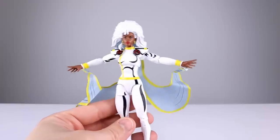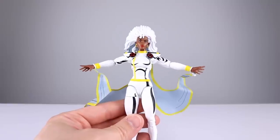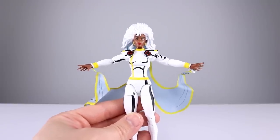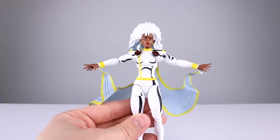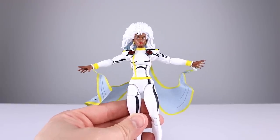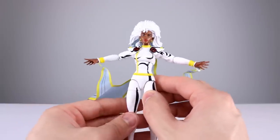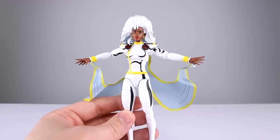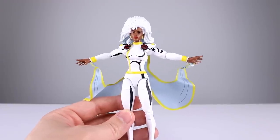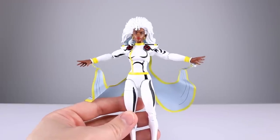Quick question of the day: are you guys sick of this yet? Not me reviewing these things, but them releasing terrible, terrible figures for no real reason. I'm sick of it. I have to review them because it's my job. They're not all bad, but I have to tell people what's good or bad based on what they might want to buy. I love X-Men — the cartoon is what I grew up on — so this is what I want. They're just not doing a good job.